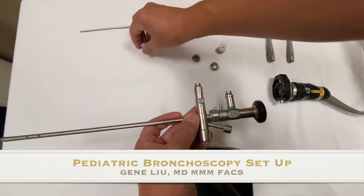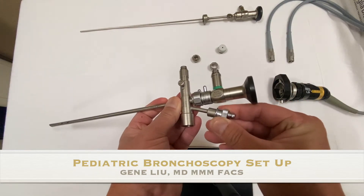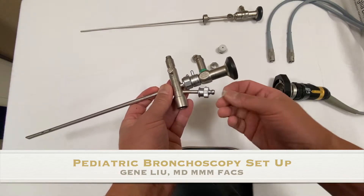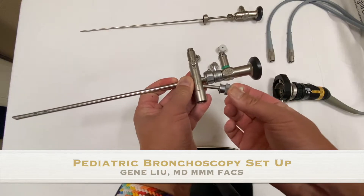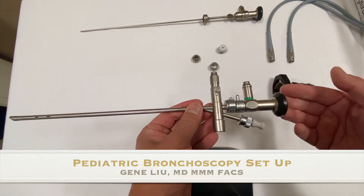The last piece to fully assemble the bronchoscope is to cover the side port that we use for suction. The hole in this little plug is asymmetric, so once you get it on you have to spin it until it seats and lines up. That suction port then needs to be covered with a rubber cap that has a hole — this is called the gray man with hole. And there is the fully assembled bronchoscope.